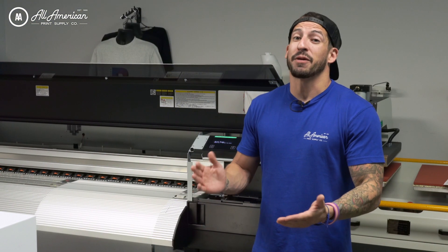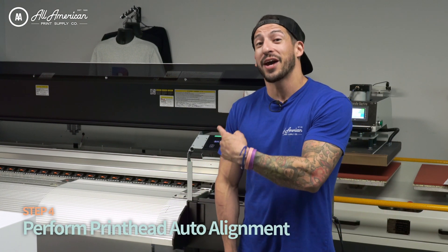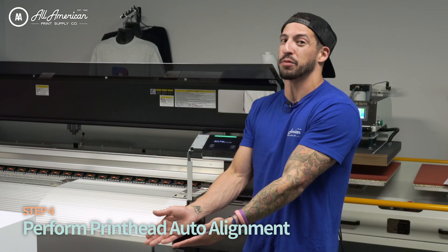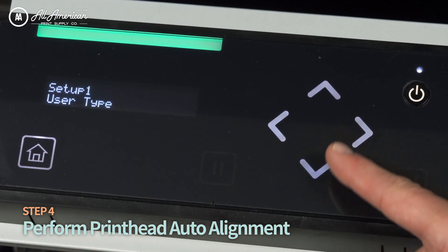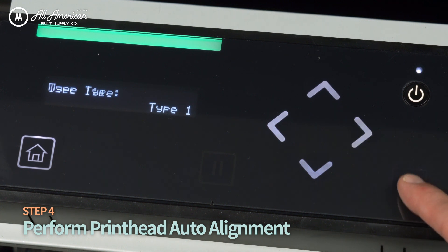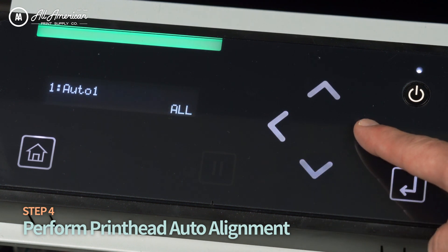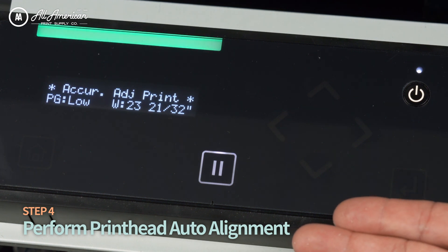This next step is one of my favorite features on the brand-new Expert Jet 1682D: auto head alignment. Since it has a dual printhead system, you want perfect registration, especially with DTF printing. From the home screen, select Setup using the right arrow, select User Type 1, press Enter, go to Print Adjust, confirm, scroll down to Auto, press the right arrow to confirm, select All, and you're ready to execute the auto printhead adjustment.